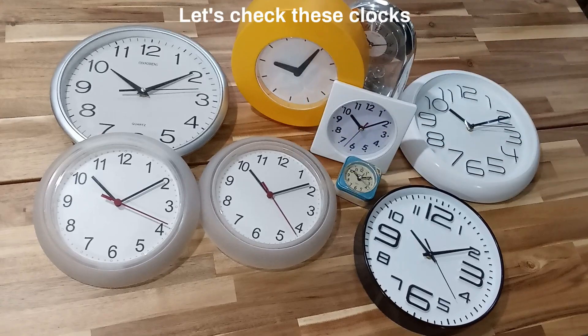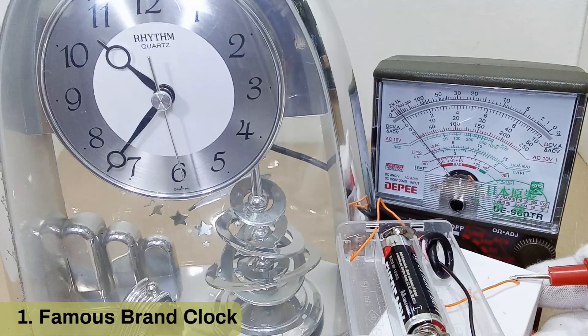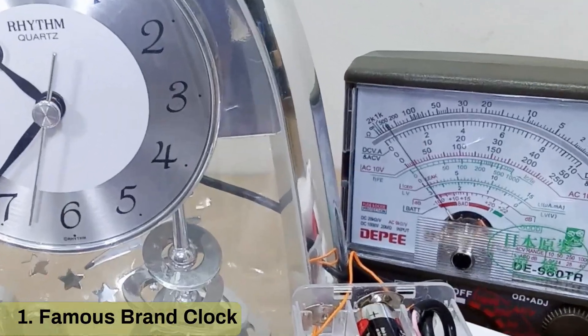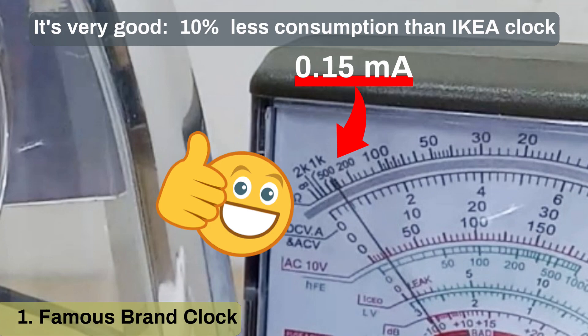Let's check these clocks. We'll start with a famous branded ticking clock. It's very good — 10% less consumption than the IKEA clock.